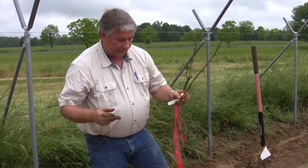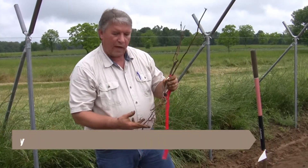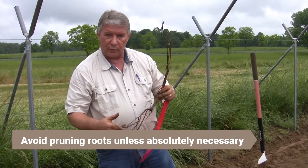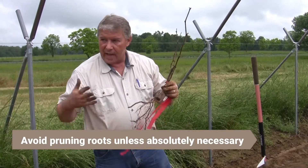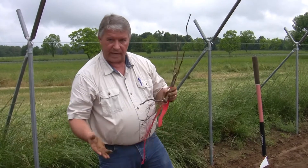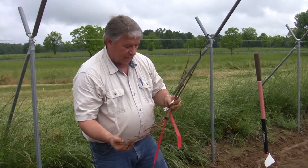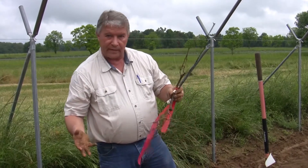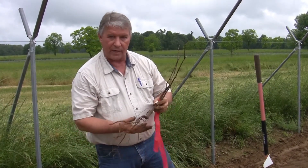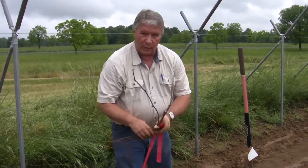We don't really want to cut or prune the root system unless it is absolutely so large that digging a hole to accommodate it would be impractical. But when they're about this size, digging a hole large enough to encompass the entire root system is fairly simple, especially if the ground has been well prepared.